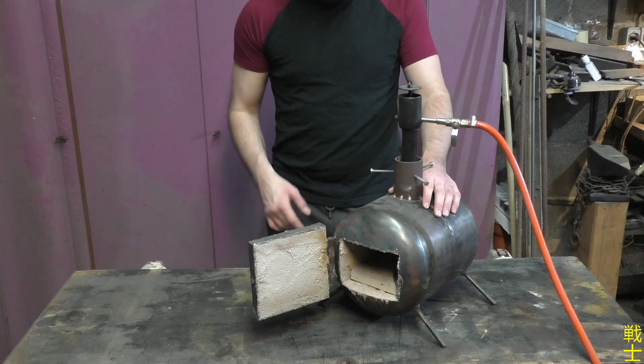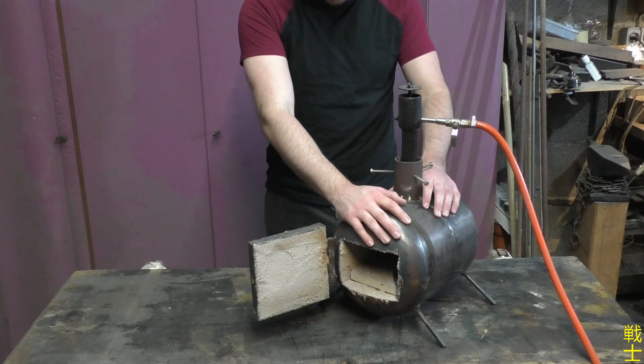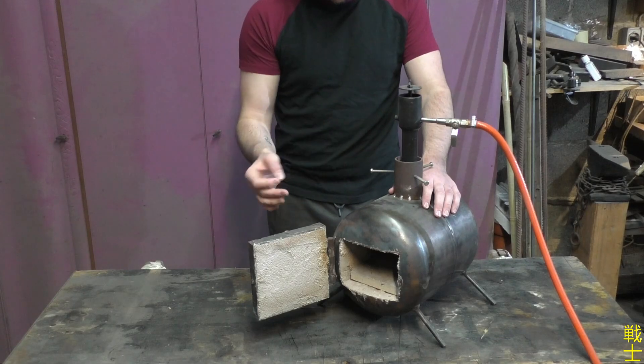This is Johannes Krieger with SenshiKnives and in this video I want to show you how I built my forge from inexpensive materials with relatively basic tools. I will go over every step I took and explain it so you can follow along.